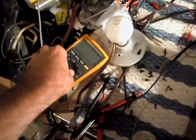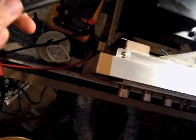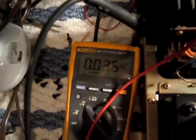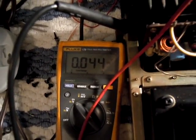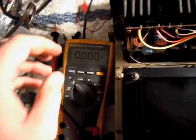So now I'll take my Fluke — we'll find a good ground here. We'll go to our left channel: 35 millivolts. Right channel: 44 millivolts. So we have fixed the amplifier, which makes me very happy.